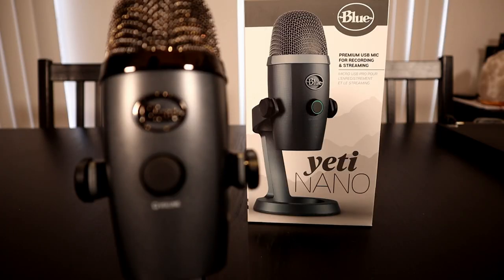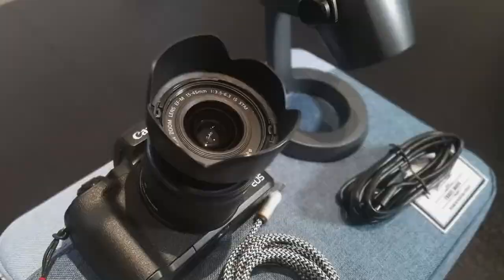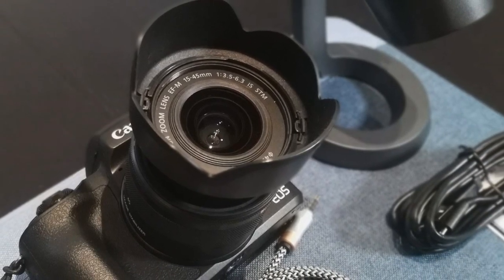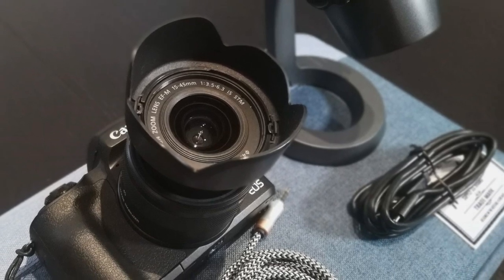Blue Yeti microphones are highly advertised as USB microphones for your desktop or laptop setup. However, did you know that you can actually connect your Blue Yeti microphone directly to a DSLR or mirrorless camera? In this video, I'll show you how.